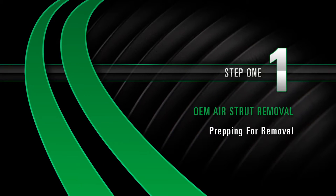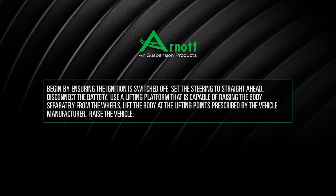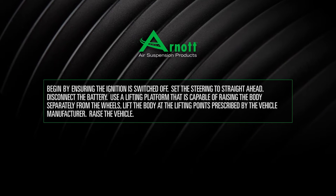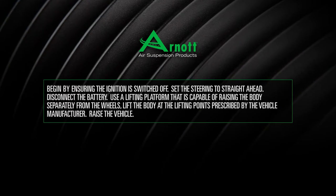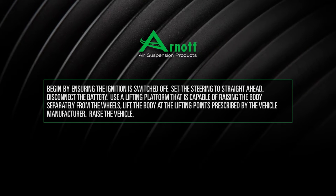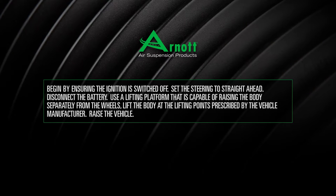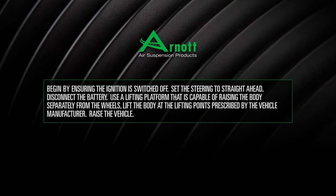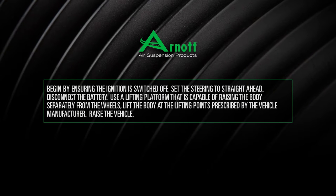Removal, Step 1: Prepping for removal. Begin by ensuring the ignition is switched off and set the steering to straight ahead. Disconnect the battery. Use a lifting platform capable of raising the body separately from the wheels. Lift the body at the lifting points prescribed by the vehicle manufacturer, then raise the vehicle.